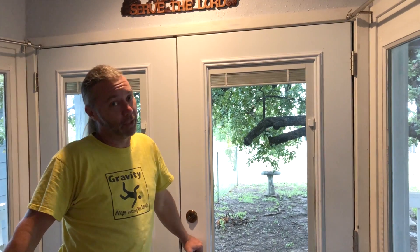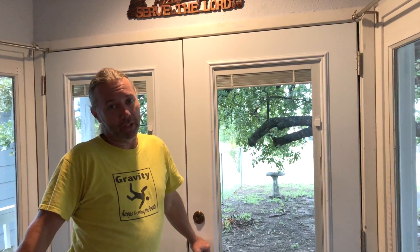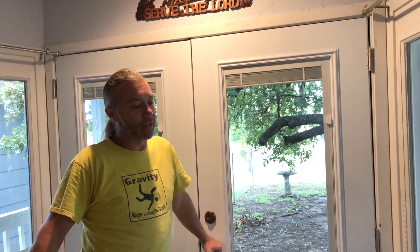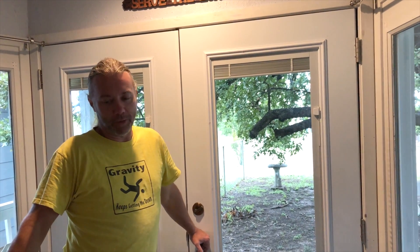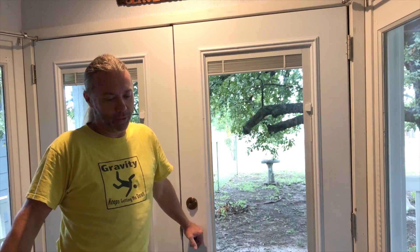Hello and welcome to yet another episode of John Works Too Much. So my friend Daryl yesterday, Bernard, called me up and said, hey I need to put in a door, can you tell me how to do it? I'm like, yes. Well then today my other friend Maureen was like, hey my door doesn't shut, can you help me out? I'm like, also yes.